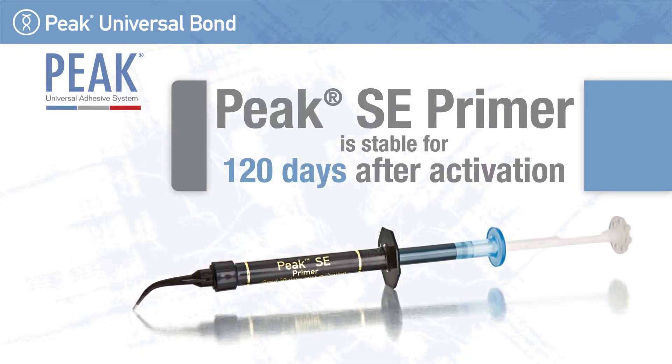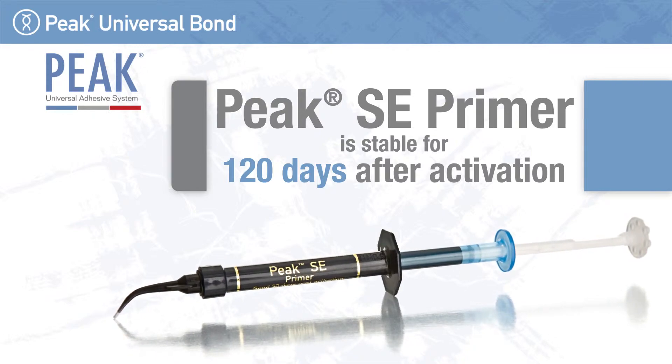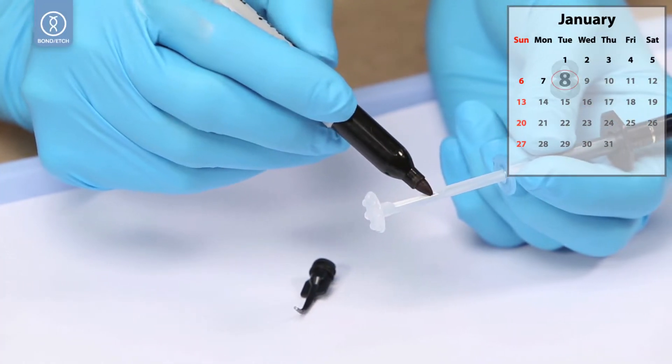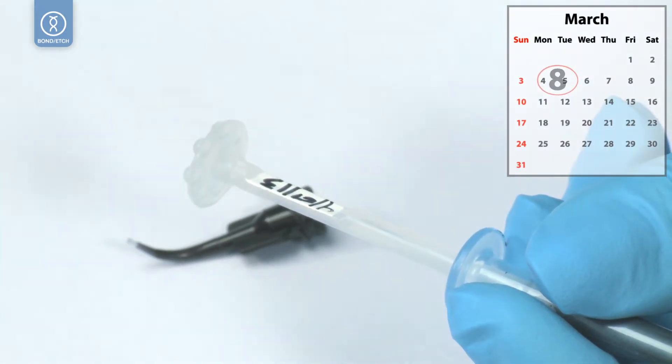Peak SE Primer is stable for 120 days after activation. Record the current date or the stability expiration date on the flat area of the plunger stem before activating.